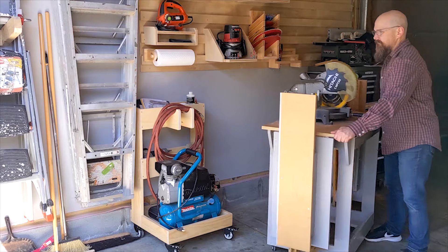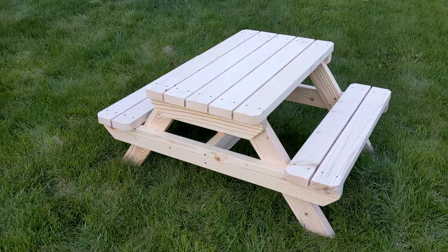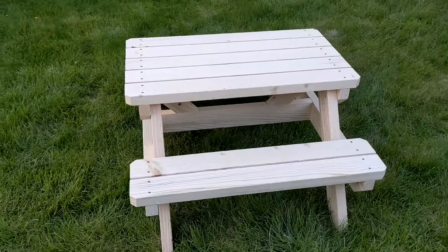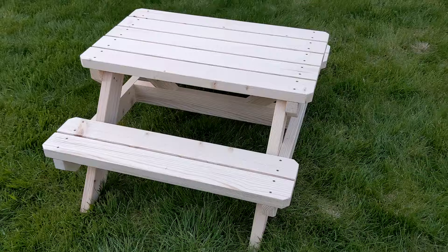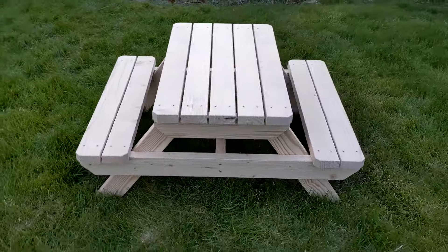Hey there! Scott here. Welcome to Saws on Skates. Are your little ones dreaming of summertime crafts and backyard tea parties? Turn those dreams into reality in just one afternoon. I'll show you how to build a charming kid-size picnic table — the perfect spot for laughter, snacks, and memories that will last a lifetime.